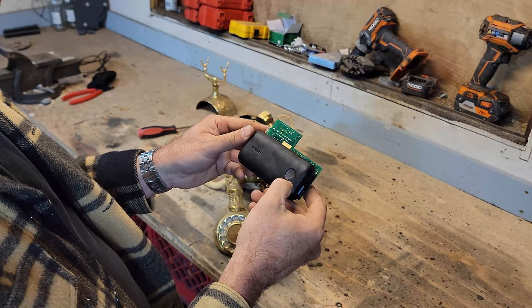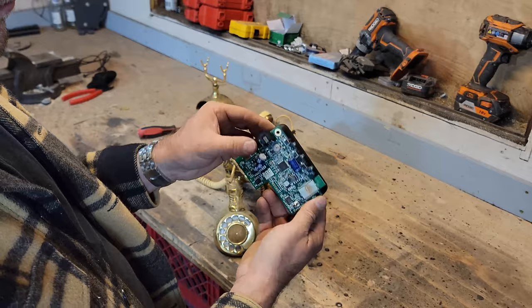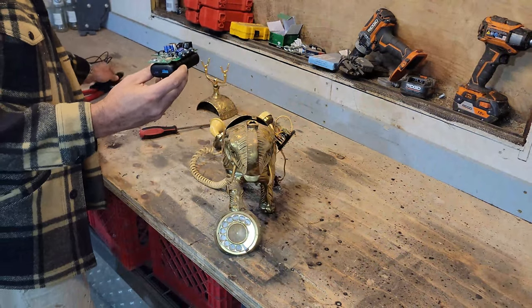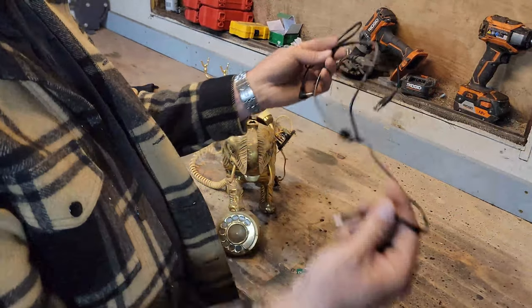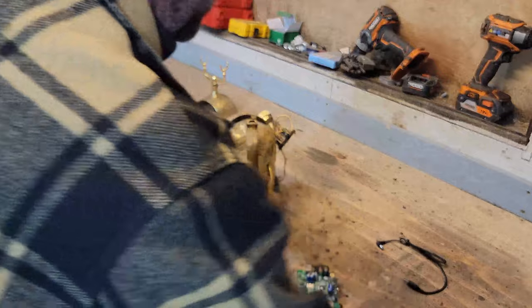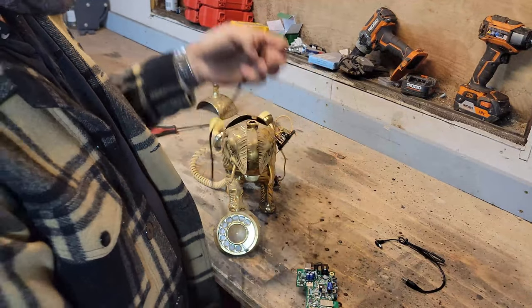I've removed all of the outer housing so it fits within the elephant, and double-sided taped a rechargeable battery pack to the back of it. This will allow the elephant to be completely wireless and able to be moved around the house, or in my friend's case, his RV.